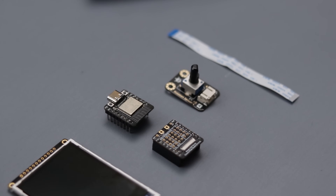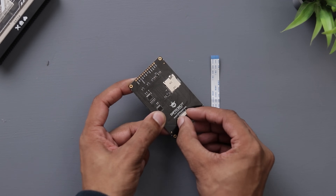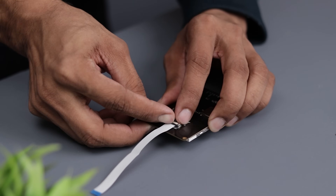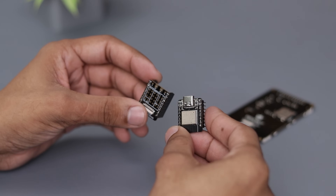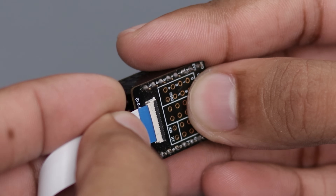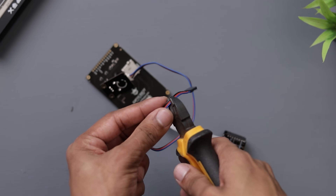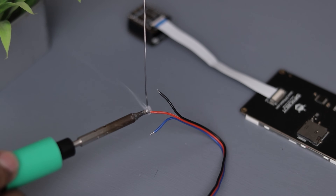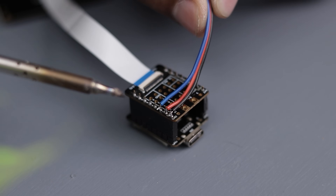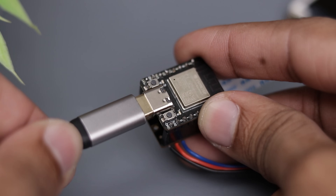Now let's move on to the fun part: making the connections. The connections are quite simple. First, we'll attach the display to the microcontroller using the ribbon cable. Next, we'll directly solder the potentiometer to the microcontroller pins. With that, the hardware setup is complete — now it's time to bring this project to life with some code.